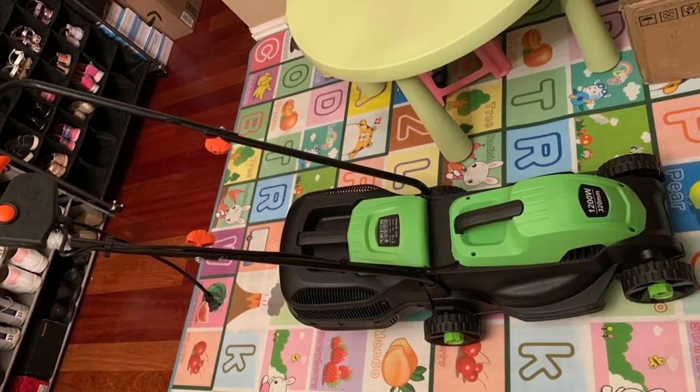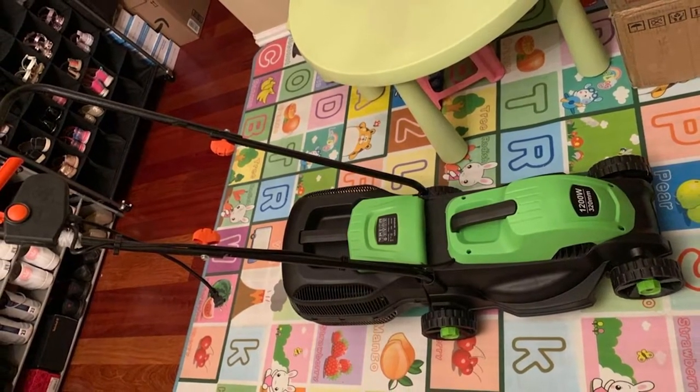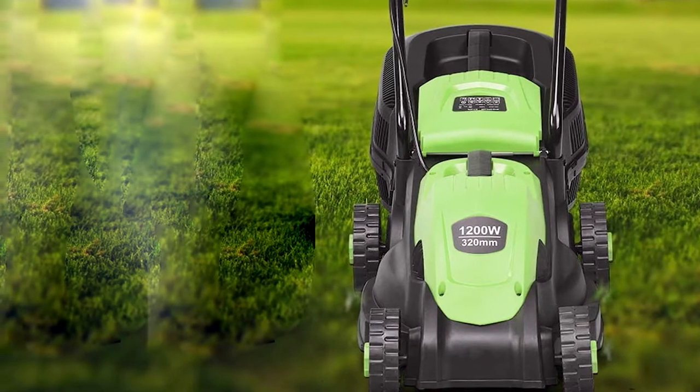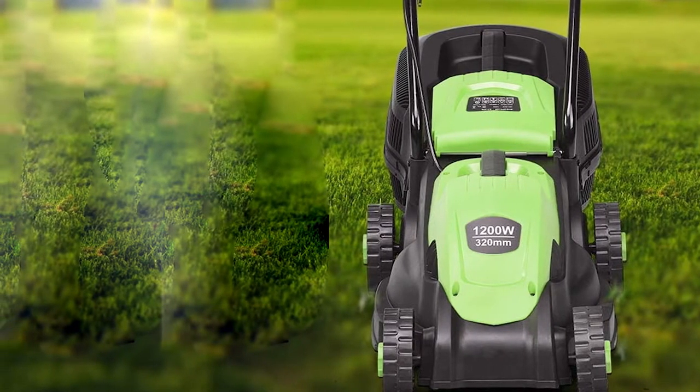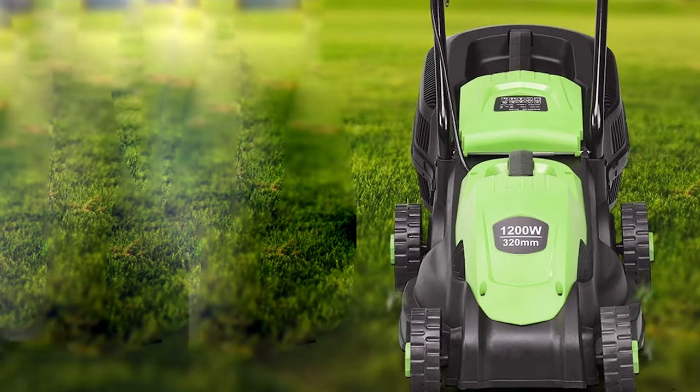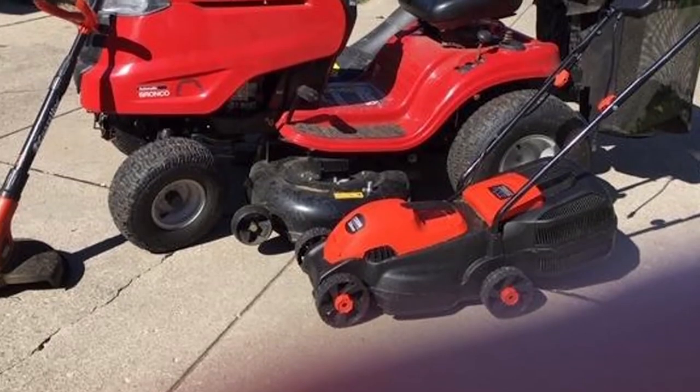No more dealing with a choke or yanking on a cord until your shoulder pops out to get it started. Instead, just push the ignition button and pull the small lever and this mower will start right up. It's so quiet that you'll barely hear it, unlike those older gas models.